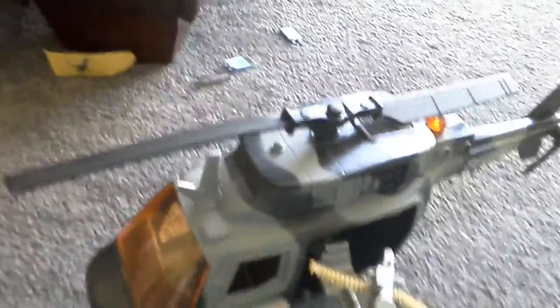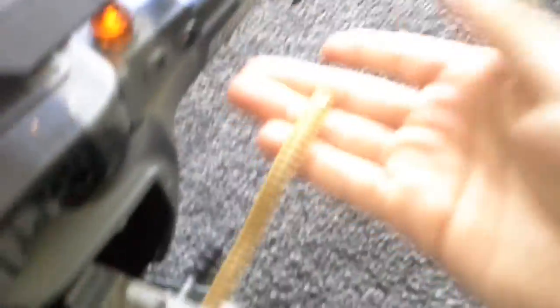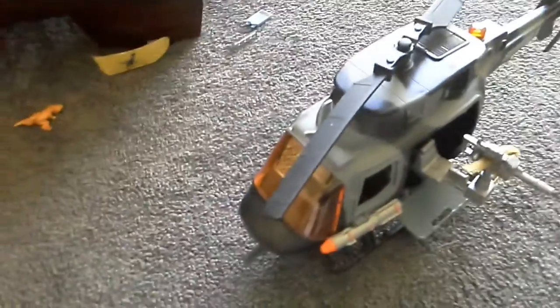On the floor today we have an army helicopter toy. You can get this at Big W. It comes with a little bomb on the side, a pretty sick gun, and a load of bullets. It does come with lights and sounds.